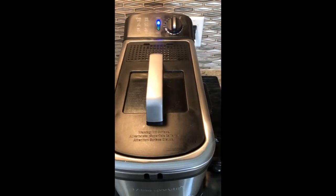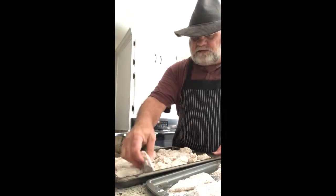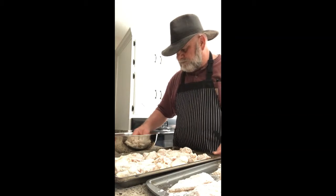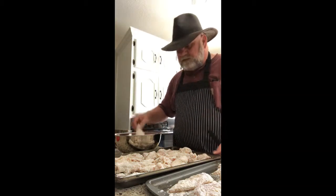The deep fat fryer just told me the oil is hot enough, so I'm gonna go ahead and dredge these wings one more time before I start frying. It took probably pretty close to 20 minutes for the oil to get hot.